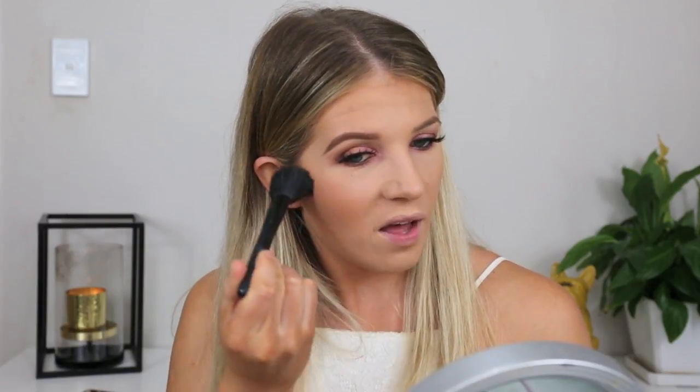Moving on to blush — I'm using my Milani Luminoso. I love this blush so much. I love the slight sheen it has too — it makes your skin look really healthy.